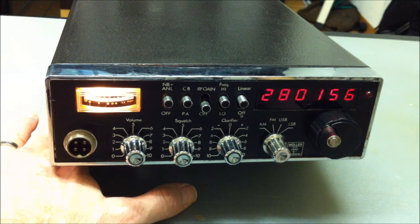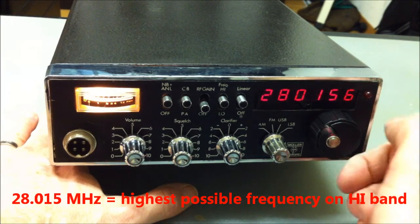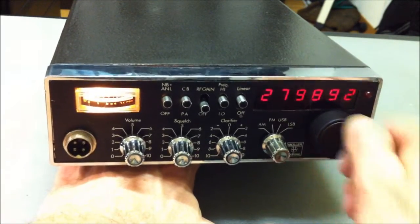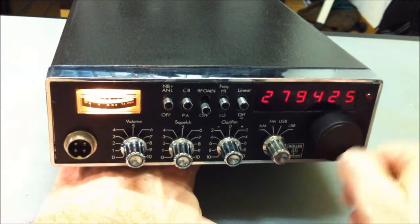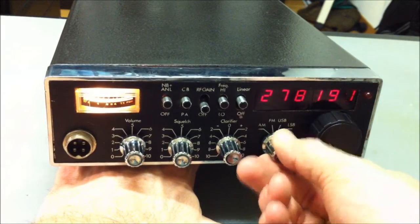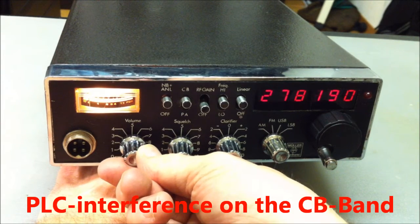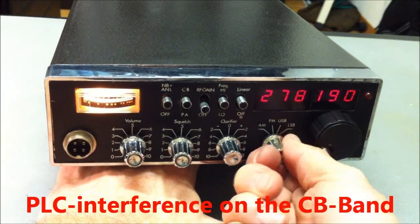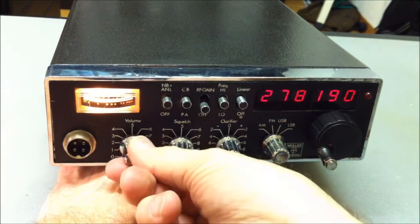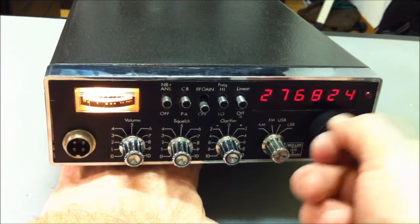We turn up the flywheel knob. This is the end frequency — about 271, around 178 here. Now we change the band to the high band. This is the highest possible frequency, about 28.288.015 MHz. We turn the frequency back down and now we are on the CB area. There's a little bit of PLC intruders on AM here, also on FM.